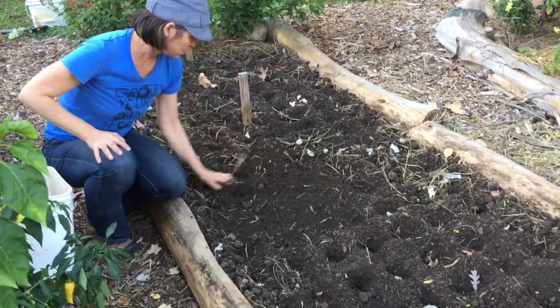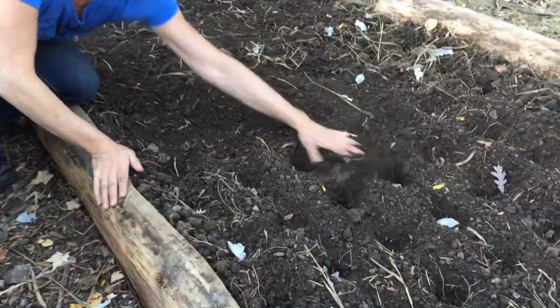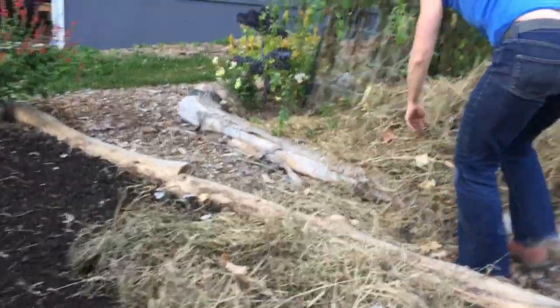Smooth the soil on your garden bed to cover the cloves, and then you want to mulch the bed thickly with hay or straw. I like to use marsh hay — a thick layer of mulch will protect the soil and the garlic over the winter.